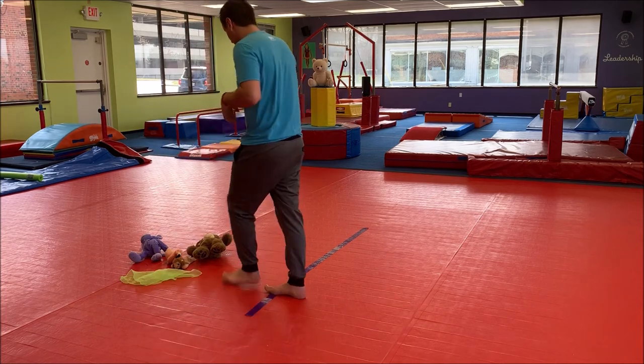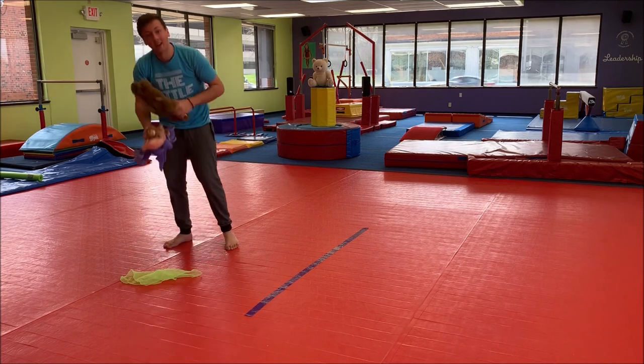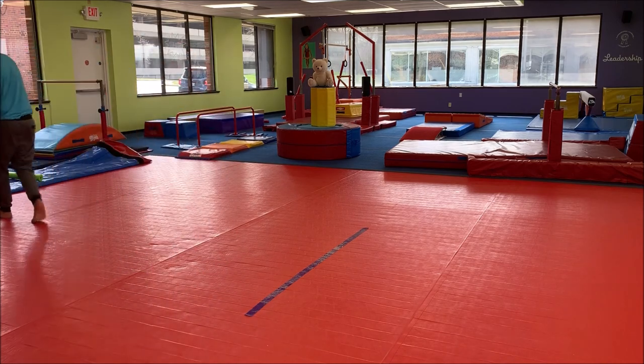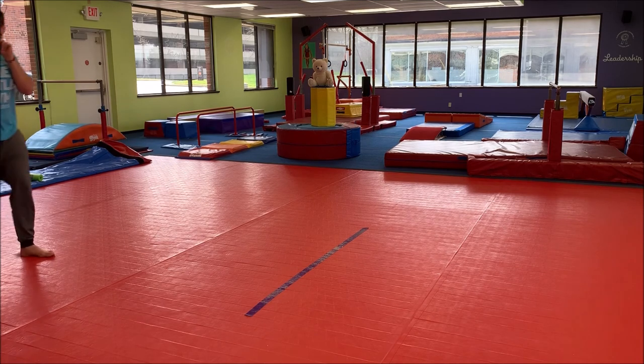Thank you guys so much for hanging out with us today. I'm going to start by putting our four friends and our scarf away — they're going to come out and join us later. We are going to get running around! This is our first song at the circus. This is Balancing Betty!